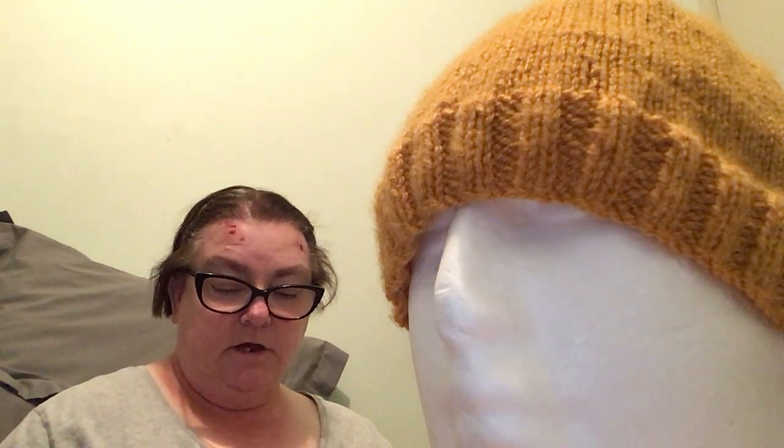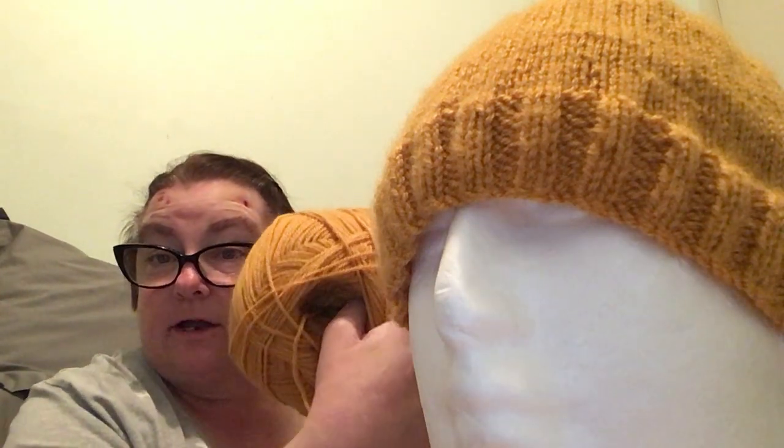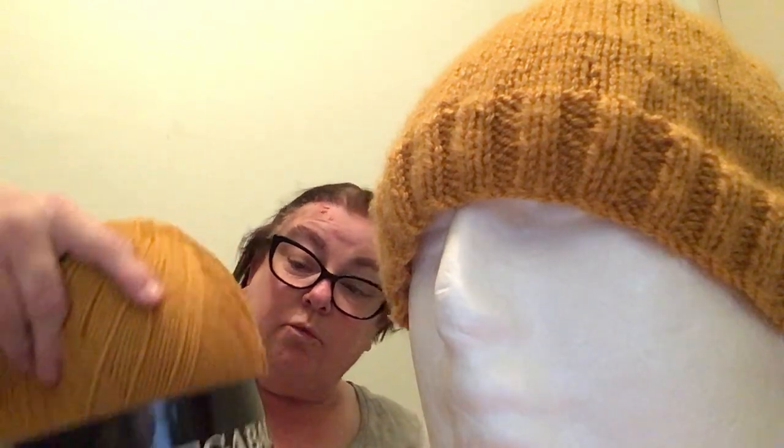It does have a website — you can buy this yarn at www.hobie.com. You can just go to Hobie without even looking it up and you'll find these Mega Balls on there. I'm not sure if they still have these because I bought them a while ago.